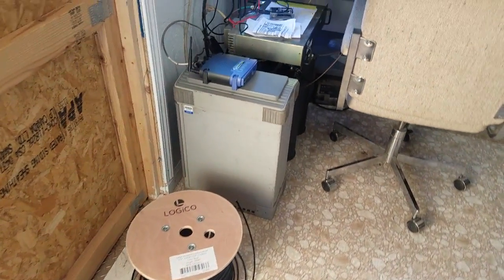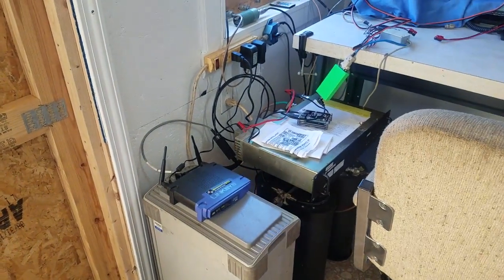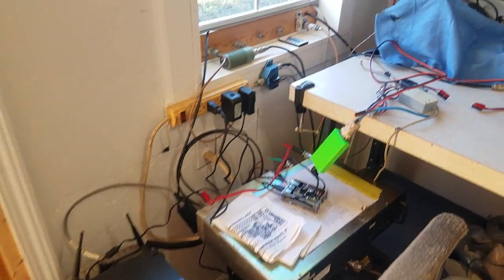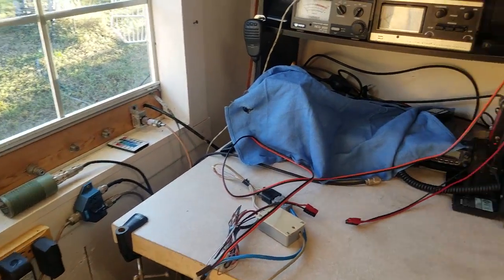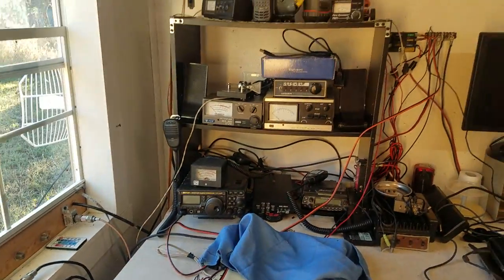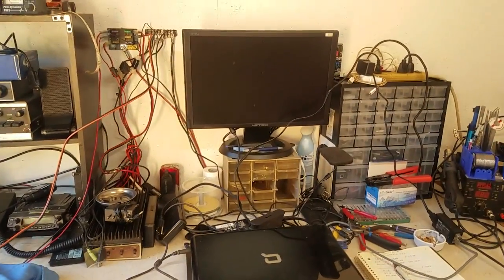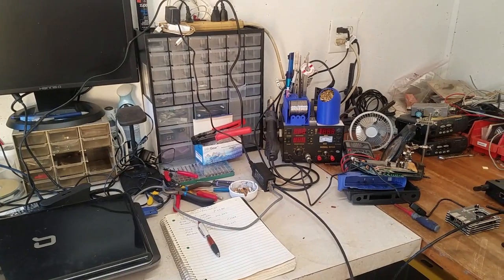1,000 foot spool of cat 5, radio test gear, repeaters, Raspberry Pi, networking, patch panel from antennas to inside. And then the workbench, along with my amateur radio stuff. Laptops, another screen, bins, solder station.